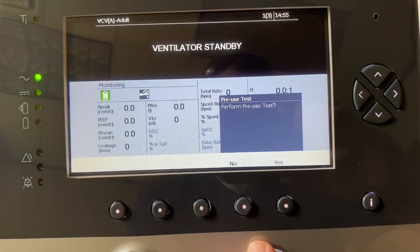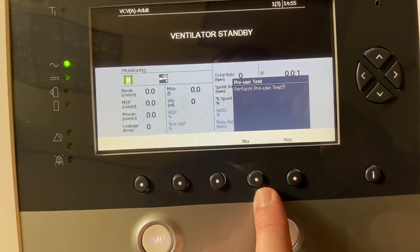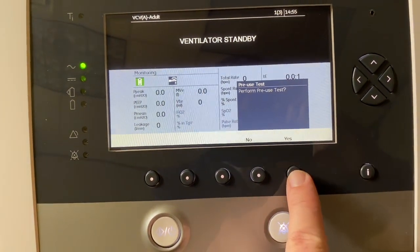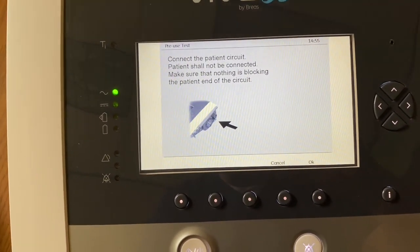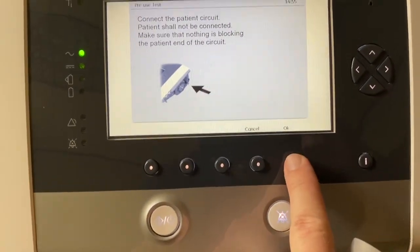You see the pre-use test — it's asking you to perform a pre-use test. Anytime it's the first time setting up a patient, or if you're changing out a circuit, you're going to want to do a pre-use test. It guides you through how to do the test. Right now it's telling you to connect the patient circuit, do not connect the patient, and make sure nothing is blocking the end. Exactly how I have it right now, so I'll hit OK.